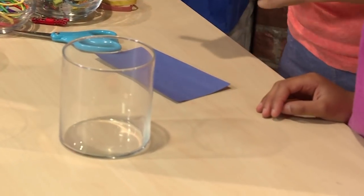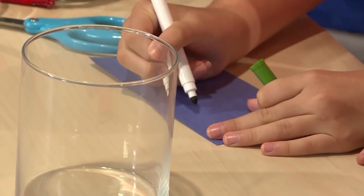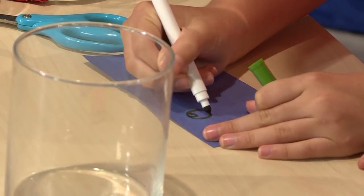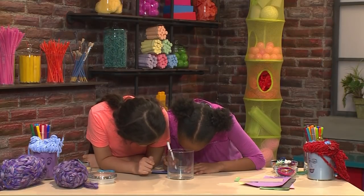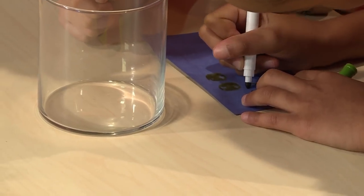Then you need to give your person a face. Get a piece of paper that will fit in the jar and draw a face on it — eyes, a smile, and some freckles. That looks cute!